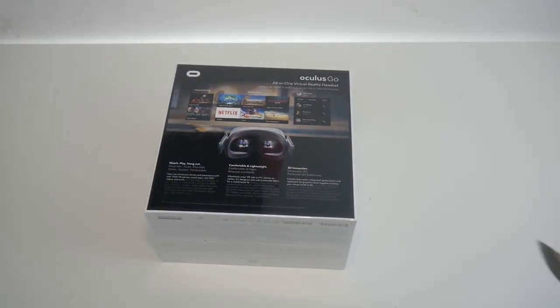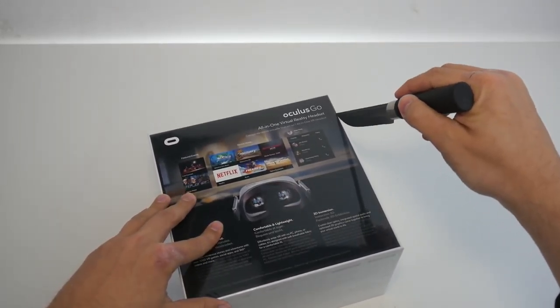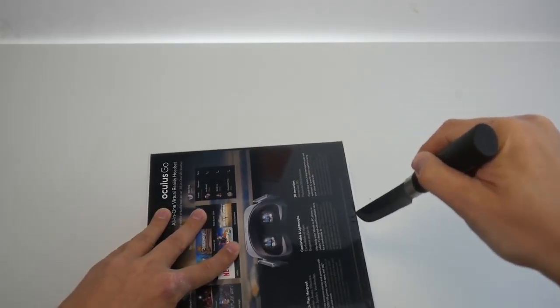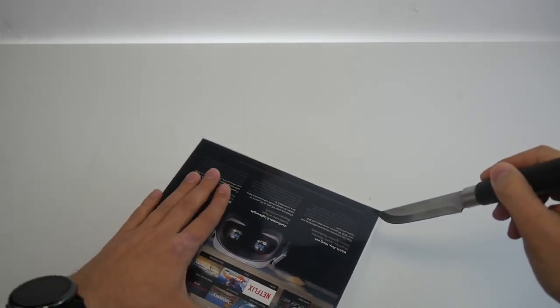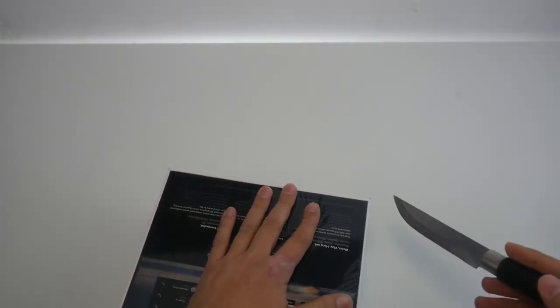For the box design itself, Oculus has done a great job. It really makes you want to check out what's inside and makes you excited about what you can do with this $199 device. Very well done, Oculus.